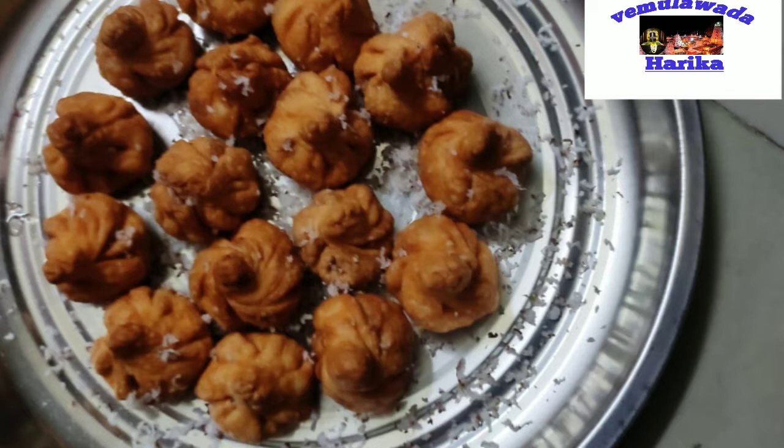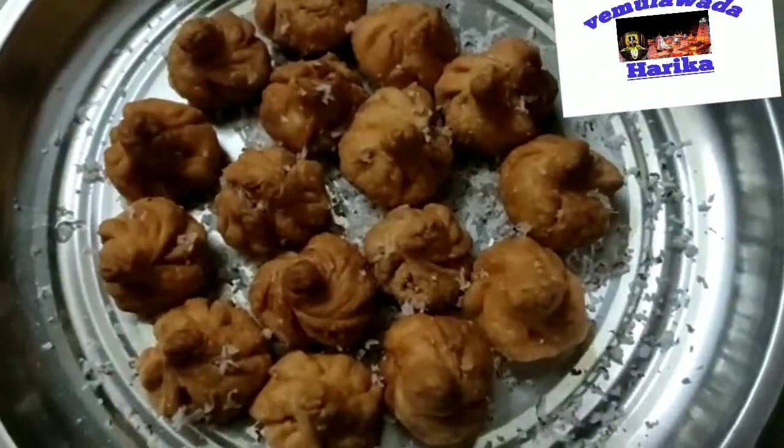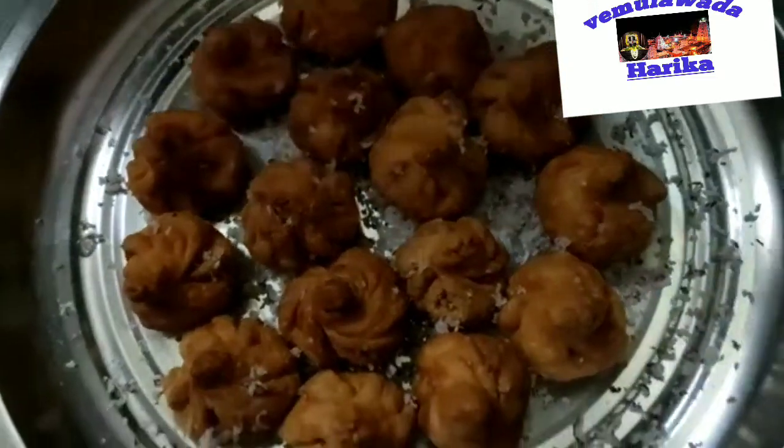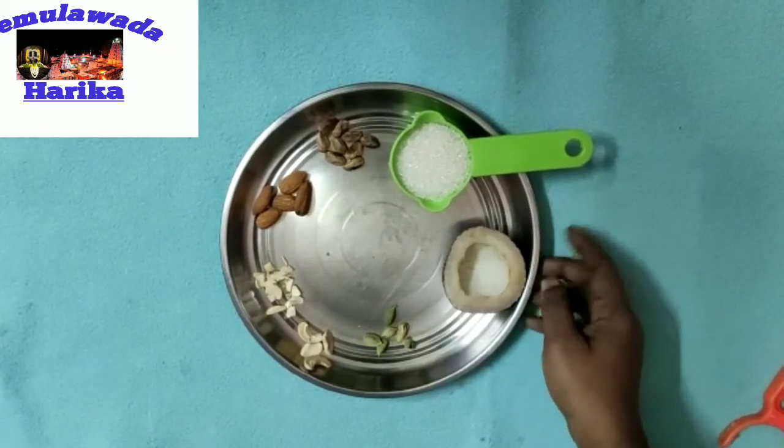So let's start the video. First, we will prepare the stuffing.